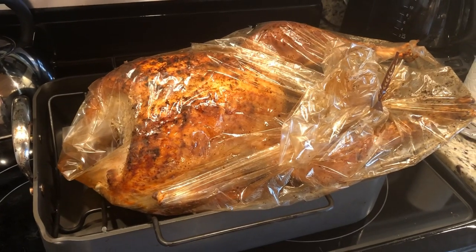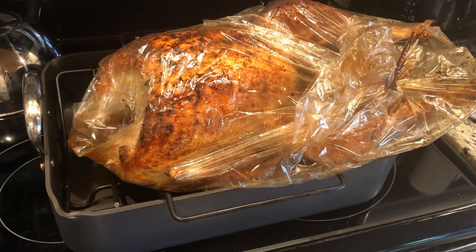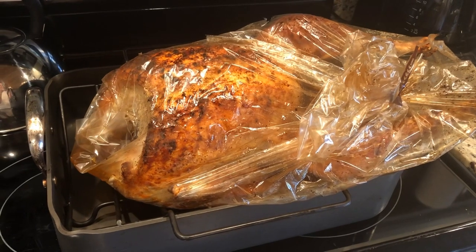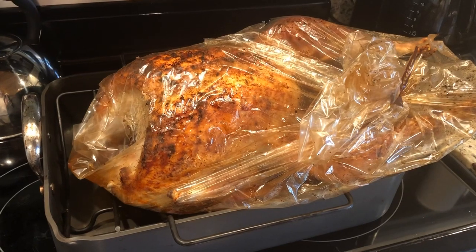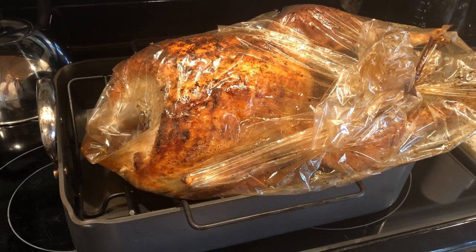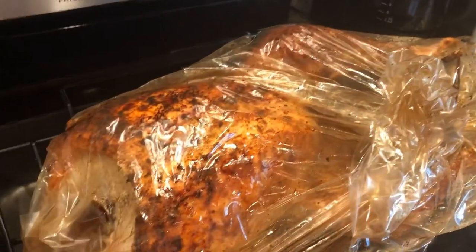Hi y'all, it is Coach Becky here from A Better You with Coach Becky, and I am doing some food prep. I am cooking some turkeys — this is our own free-range turkey from the backyard to the freezer to the oven. I just rub it down with some olive oil and then I use this amazing seasoning rub.